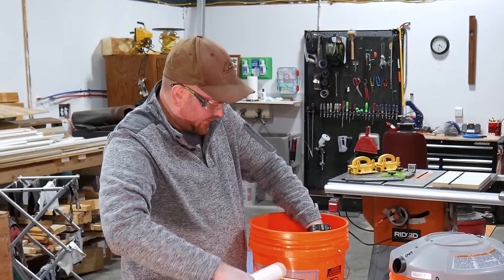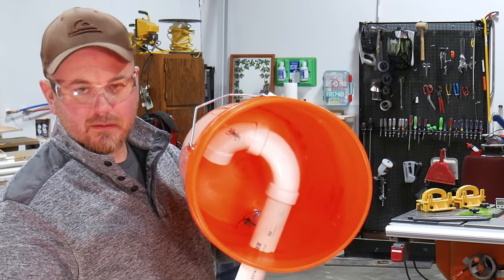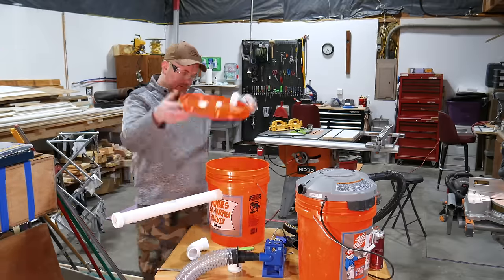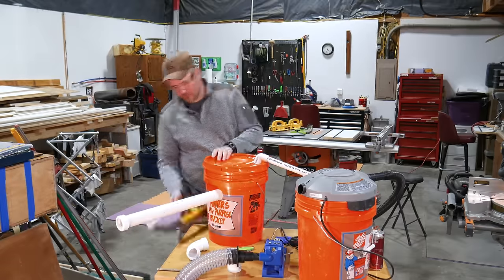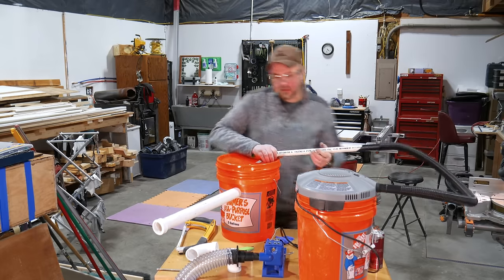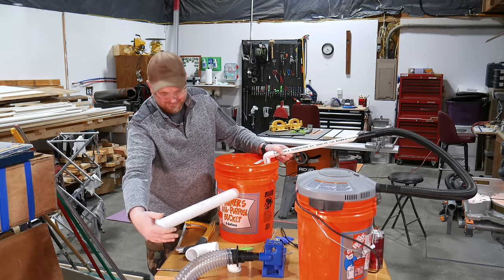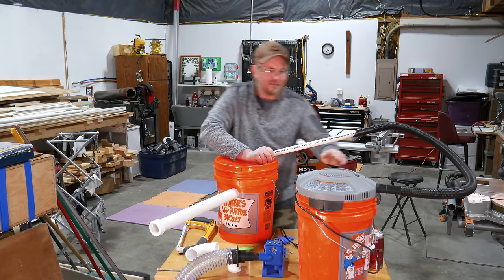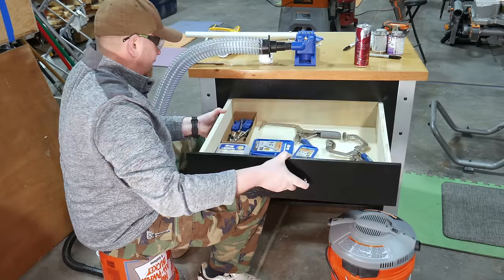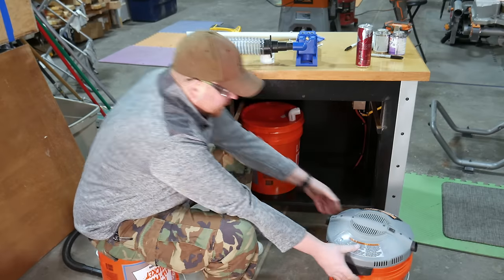Achieving this is pretty simple. A 90 degree long sweep elbow paired with a standard 90 degree elbow will do the trick. At this point the dust chamber is basically assembled and we can connect the shop vac to test for suction. Keep in mind we haven't sealed the system up yet and the suction won't be at full strength, but at least we can see that we are heading in the right direction. Alright, so far so good. Let's keep going.